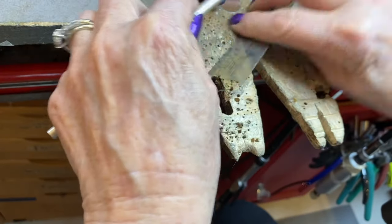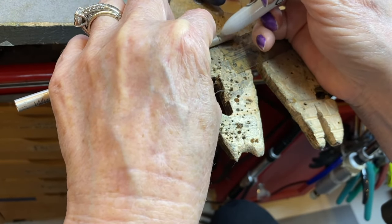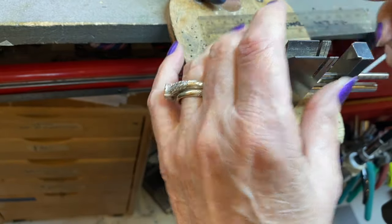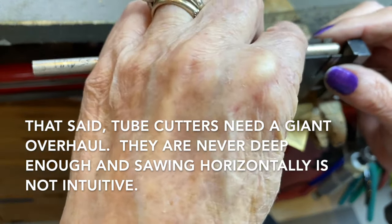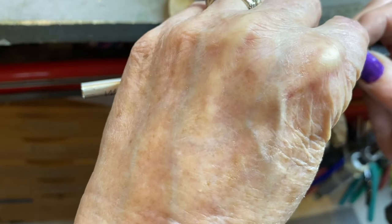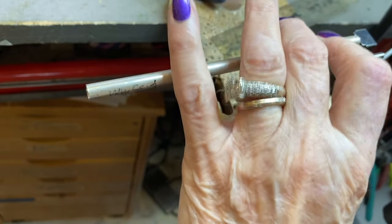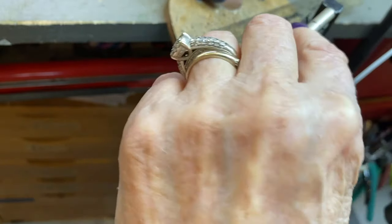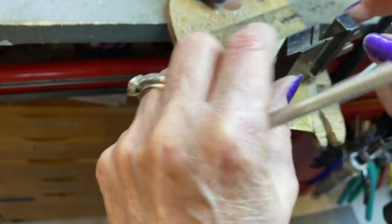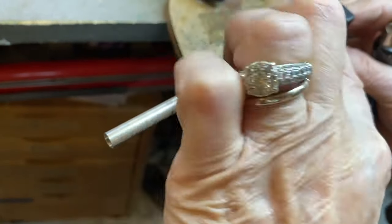I'm going to do 15 millimeters on this length for this bead. Once I mark it, I have another quality French product here — a really nice tube cutter. It has a really fine groove that helps you control your saw blade so it doesn't have too much wiggle room, creating a much straighter cut. I generally use two-ought to three-ought saw blades all the time. I've set this so it's at a fixed width, so every time I put the tubing in, it will be in the same position.